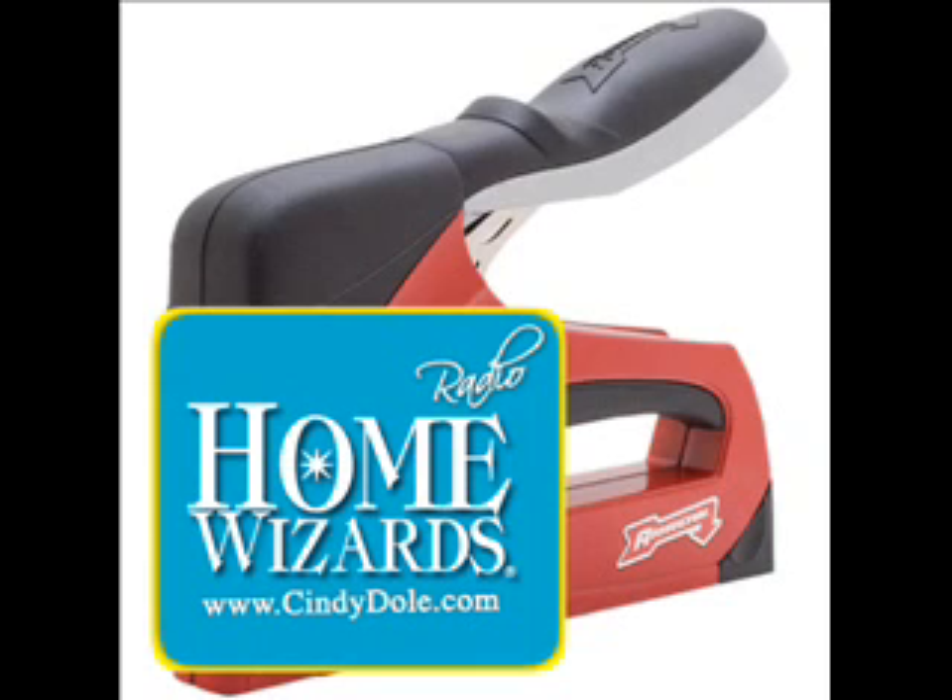Welcome back. Cindy Dole broadcasting Special Home Wizards from the International Builder Show in Orlando, Florida, with my friend Eric Stromer. We sure are learning a lot here and making some great friends — that's what we do.